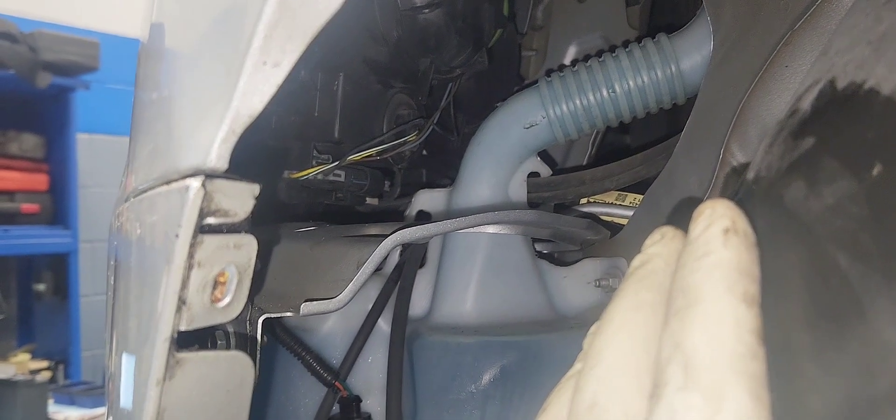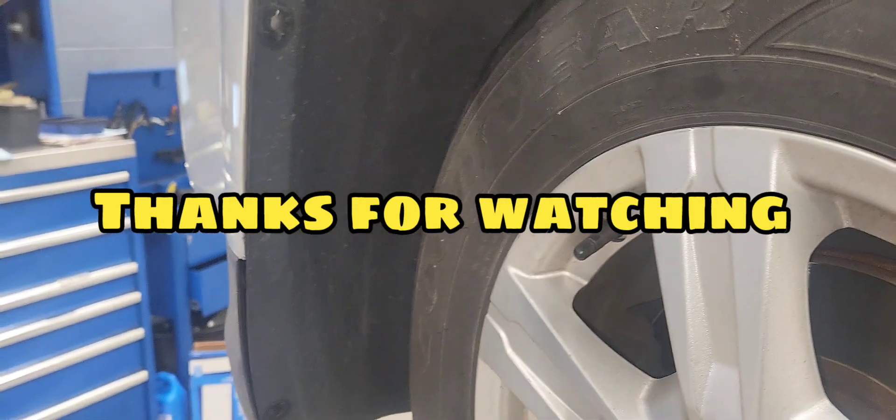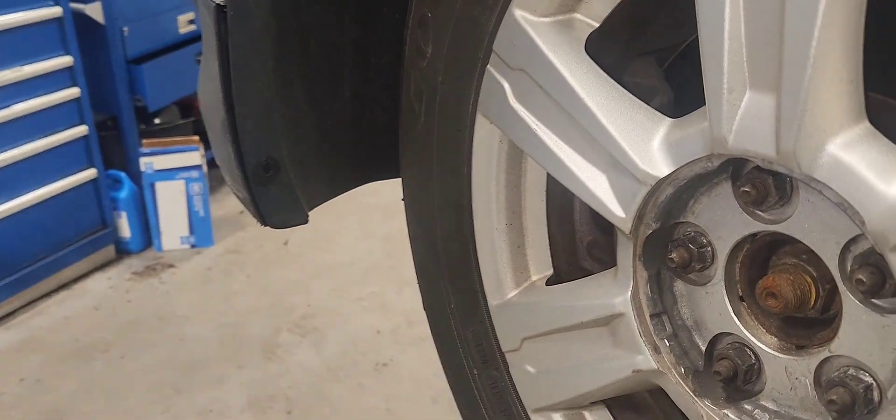I've got the cover on. Put everything back together, test your light bulb, and that'll be it. Thanks for watching guys.